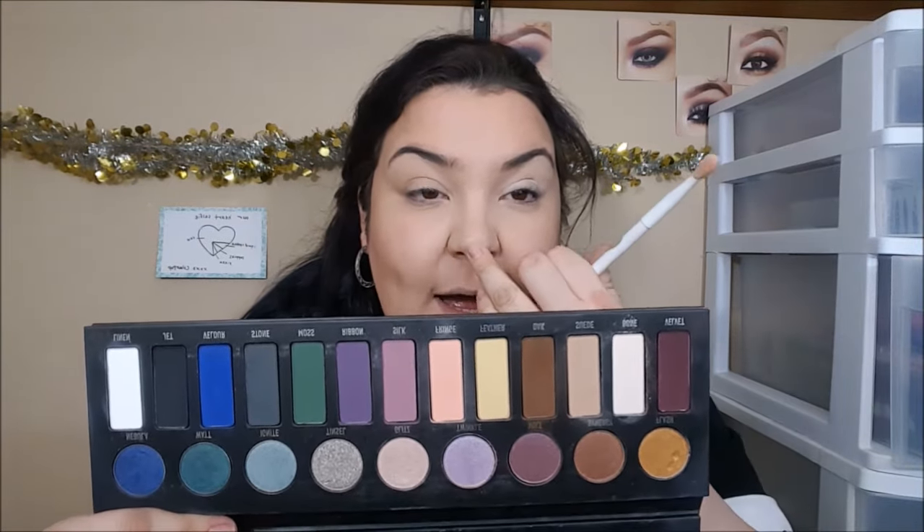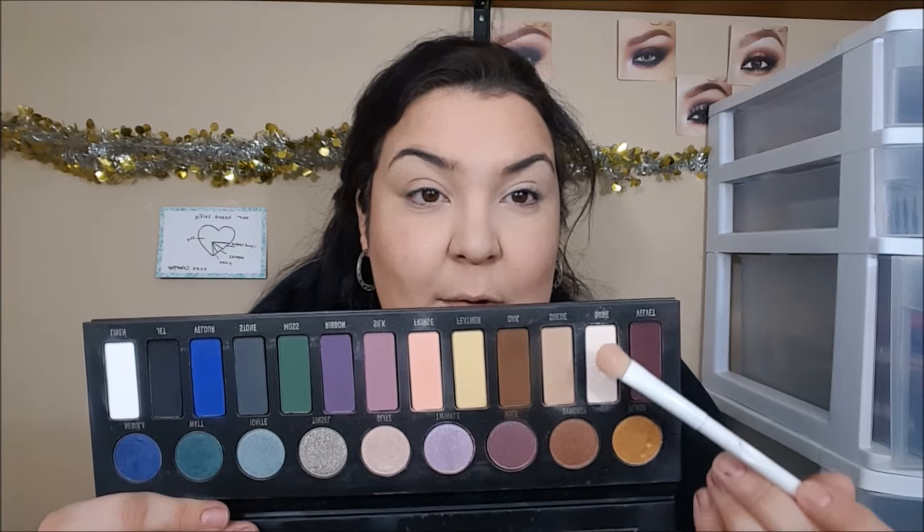I want to first congratulate Manny for becoming the first male spokesperson for Maybelline. That is such a huge deal and a very big honor, especially because now we have male representation finally in the cosmetic industry — for all those little boys who are at home who beat their face to the gods but are too afraid to show it off for fear of being tormented. It is so important to have representation for everybody, especially when it comes to things like this that a lot of people like to do, and it's not specific to just one gender. So for that, I say congratulations. It is a huge honor.